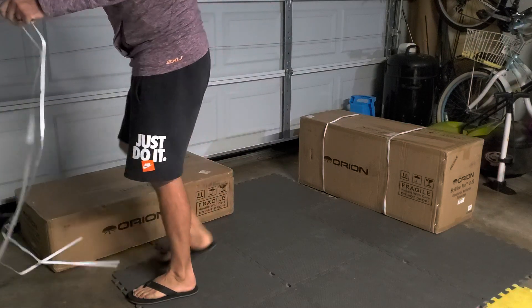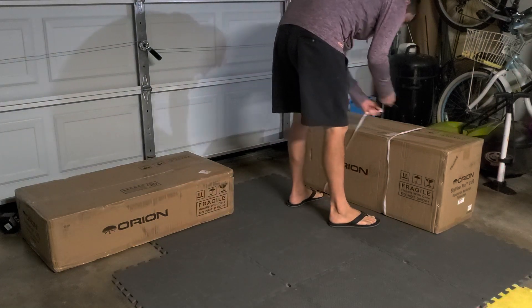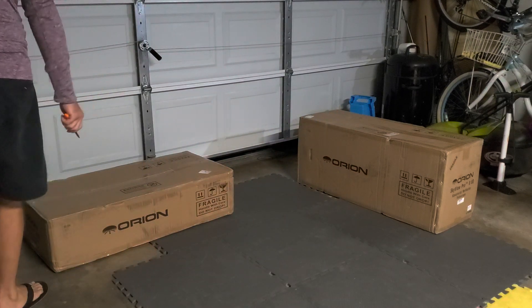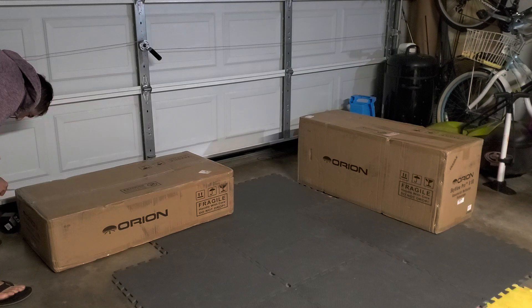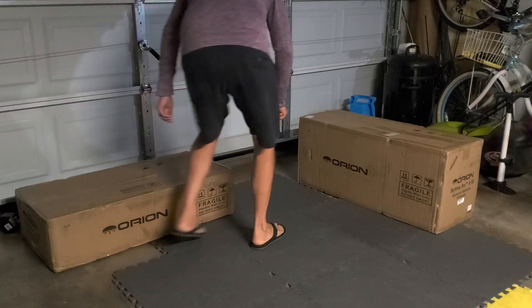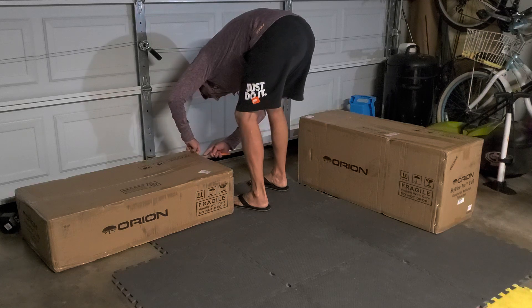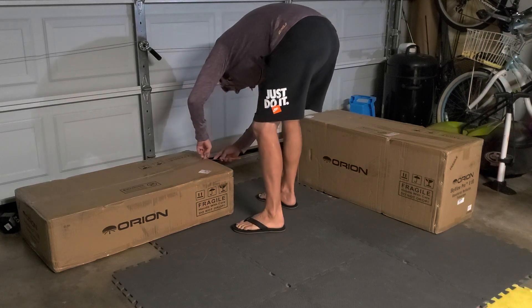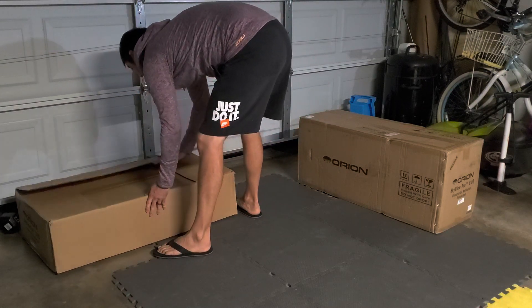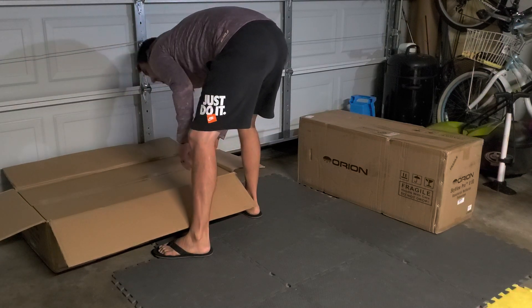Oh, there's a spider! Be careful. Under here. A box within a box — double box!